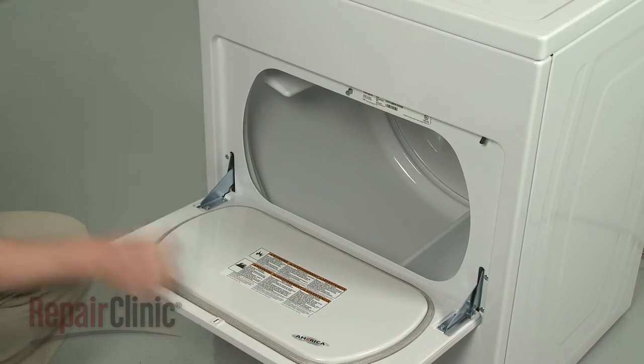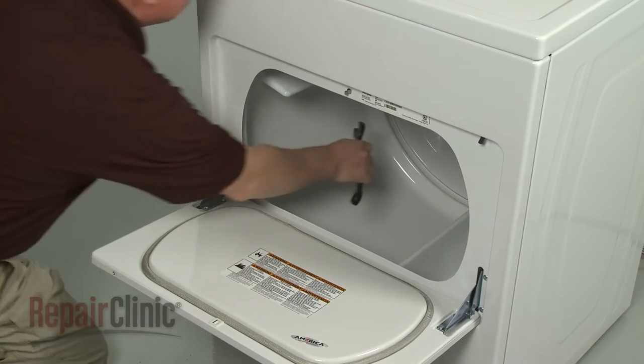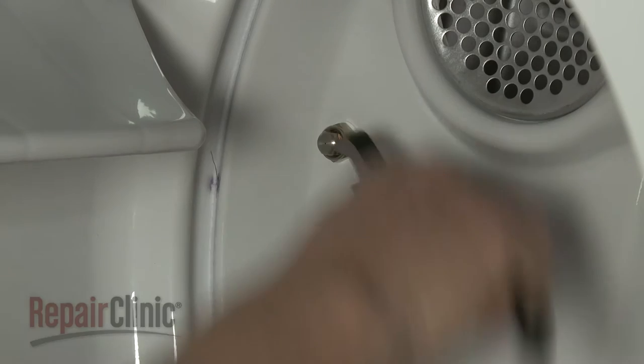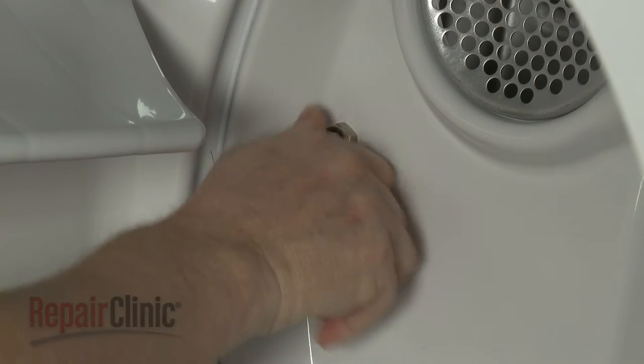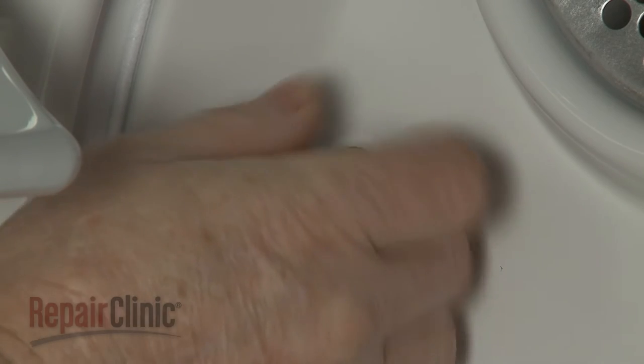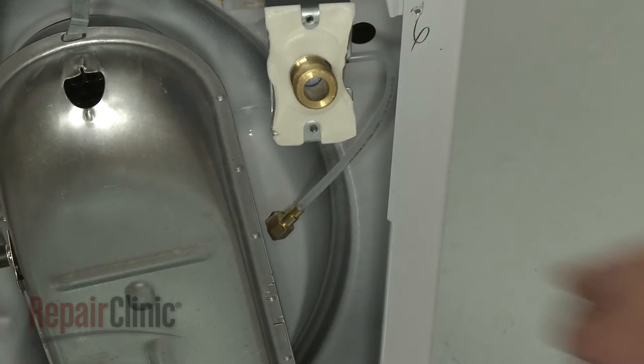Open the dryer door and use an 11-16-inch wrench to unthread the nut securing the sprayer nozzle. Detach the sprayer nozzle from the rear bulkhead.